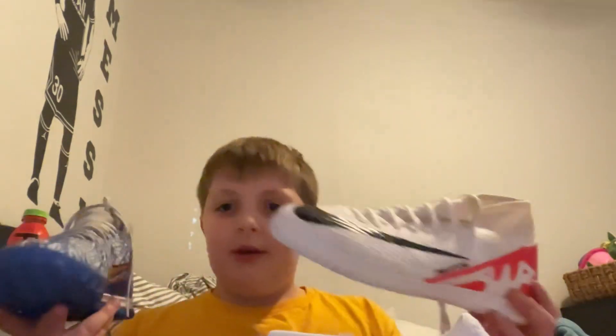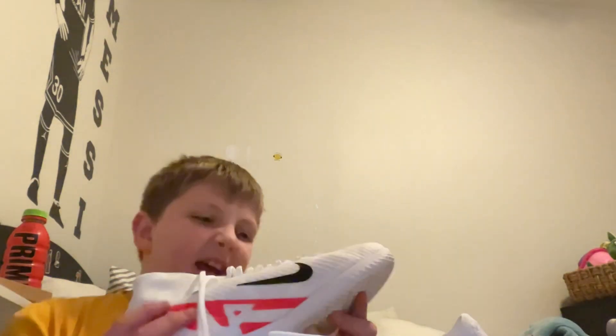Here's the inside of them. There's the inside of both of them. Here's the outside of both of them. And I like this one better than all of them. These are probably the nicest cleats I've seen in my whole entire life.